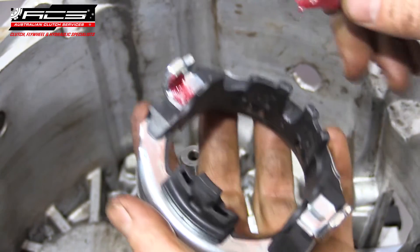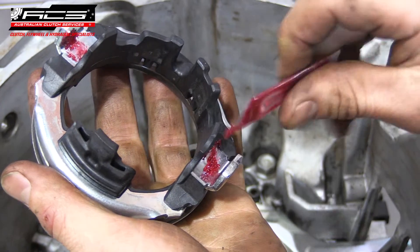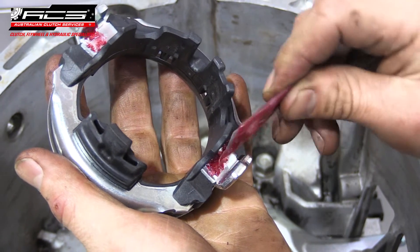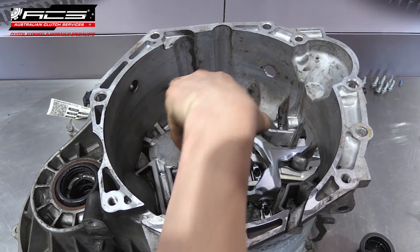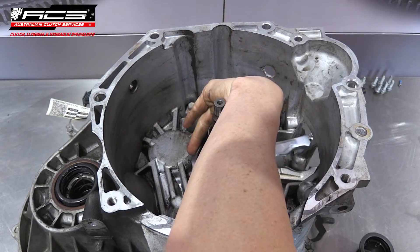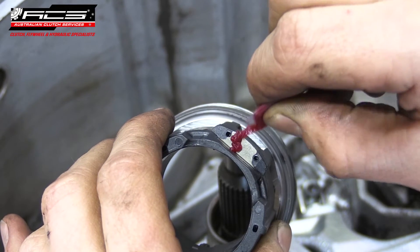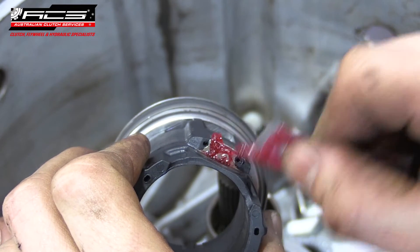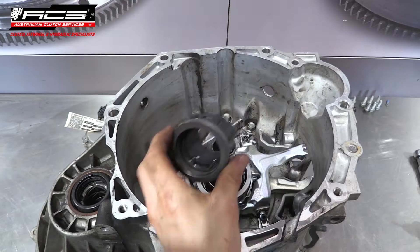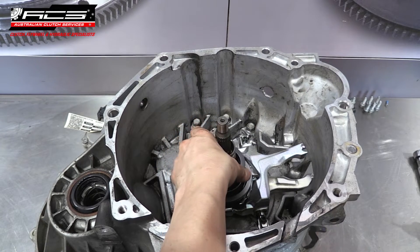Use a high temperature bearing grease to lubricate the fork contact points on the large release bearing and install it on the large fork — note this only fits in one orientation. Use high temperature bearing grease to lubricate the fork contact points on the small release bearing and install it in the transmission. Note this can fit in two different orientations; both will work fine.